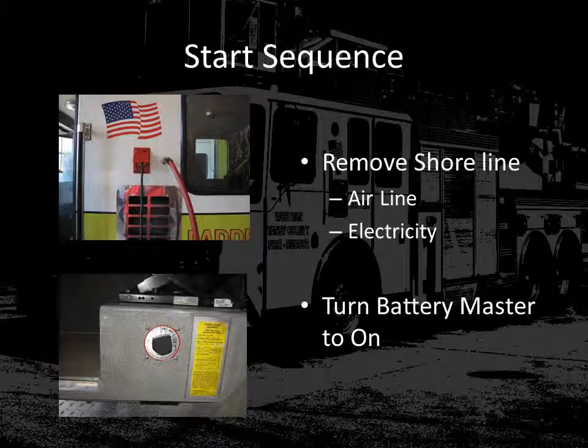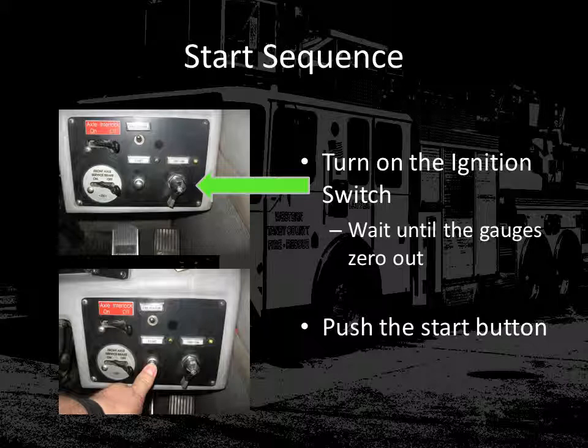When you are ready to enter the apparatus cab, first disconnect both the electric line and the air shoreline from the cab. Next, before you enter the vehicle cab, turn the battery master switch to on. Once you're seated in the seat, it's now time to turn on the ignition switch. When you turn on the ignition switch, you'll hear an audible alarm, and you'll also notice that the gauges will go to their maximum indication and then return back to zero.